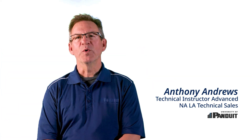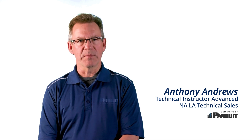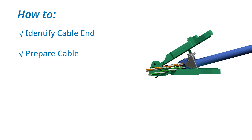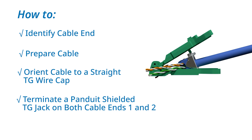In this video, we'll explain how to terminate a Panduit shielded TG jack module. This video is divided into chapters so we can explore each step of the termination process, including how to identify the cable end, prepare the cable, orient the cable to a straight TG wire cap, and terminate a Panduit shielded TG jack on both cable ends 1 and 2.